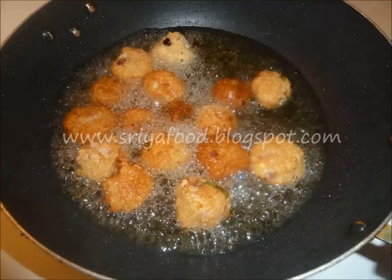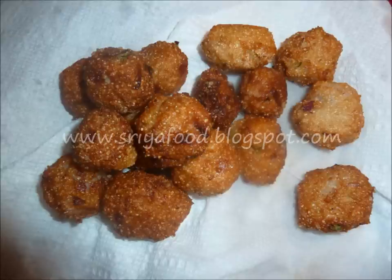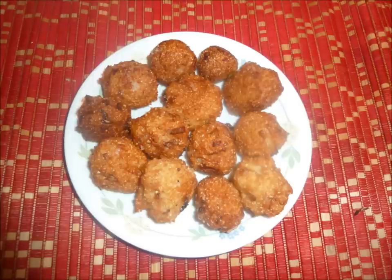When the Punukulu are uniformly fried on all sides, gently take them out with a spatula and transfer them onto a tissue paper. Let them cool for a little time and serve hot. Serve hot with chutney — coconut chutney, pickle, or the perfect chutney for this Punukulu, which is ginger pickle or ginger chutney. It is very very yummy with this Punukulu.